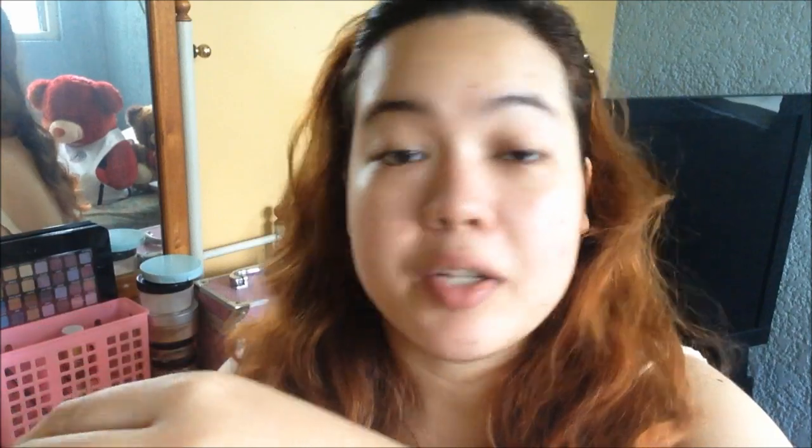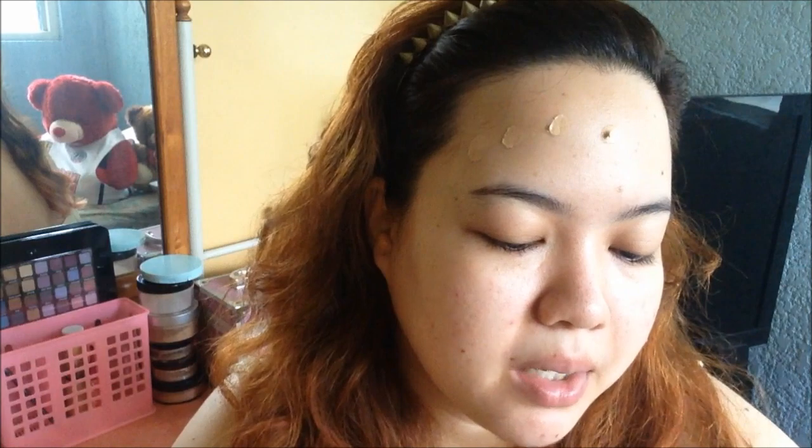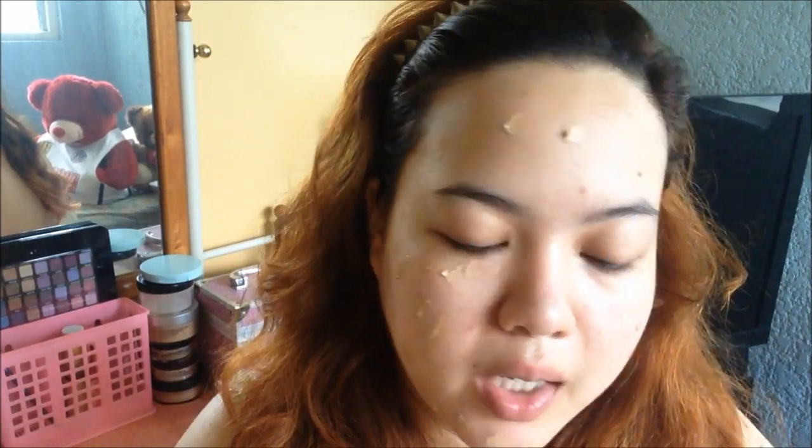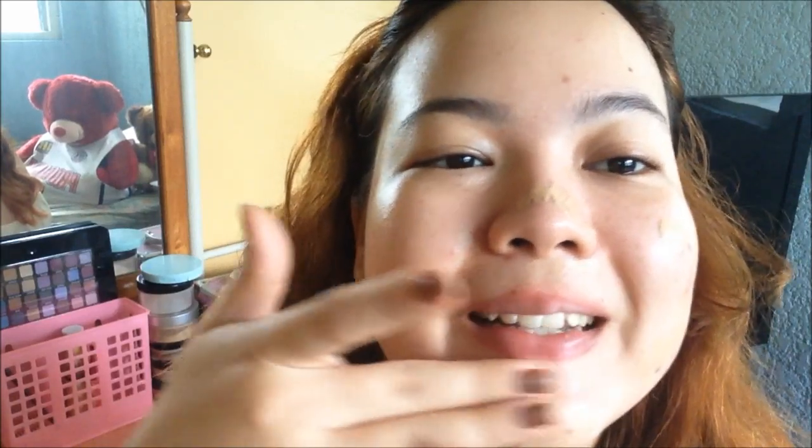As promised, I will now apply it on my face. I'll probably just use this much, and I'll use my fingers for this one since, as they say, the best tool to use for CC creams and BB creams are your fingers. I'm just dotting it on my face. I'm going to blend one side first so you can compare.